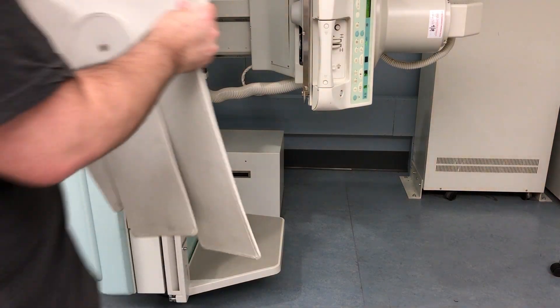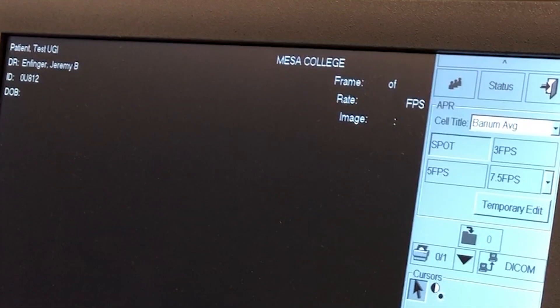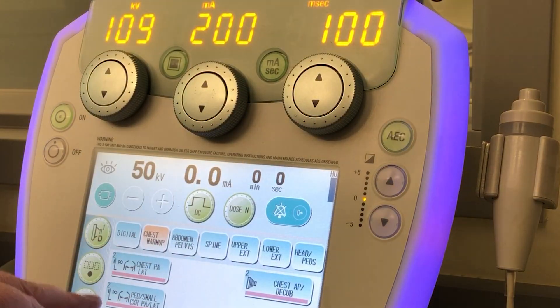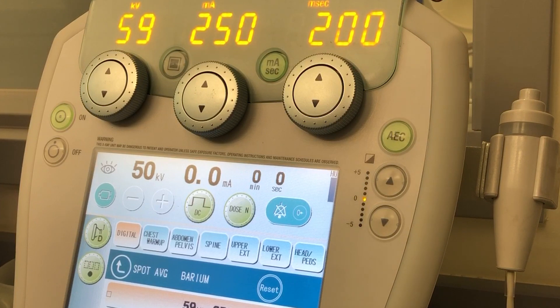The lead curtain should also be attached for this type of exam. Now ensure that the appropriate patient demographics and exam type are in your fluoro display. Select the appropriate number of frames per second that the radiologist would prefer — most typically want it set to a single spot image, but be prepared to change that during the examination. Then make sure your control panel is set to fluoroscopy. Your technical factors might look a little off, but they'll auto-adjust once the fluoroscope is turned on.